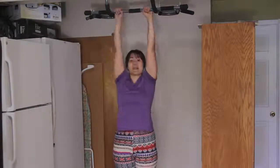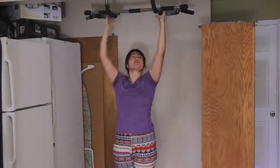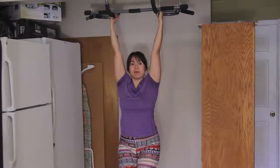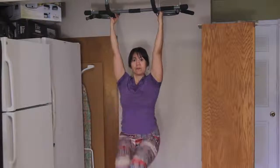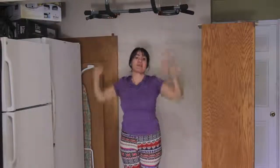So that is knees to chest on the pull up bar. Go ahead and practice with different grips. If you've got a multi-grip pull up bar, it's a great way to get an ab workout in even without doing any pull ups. Alright, thanks. See you next time.